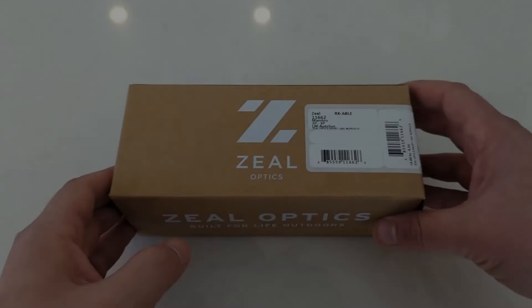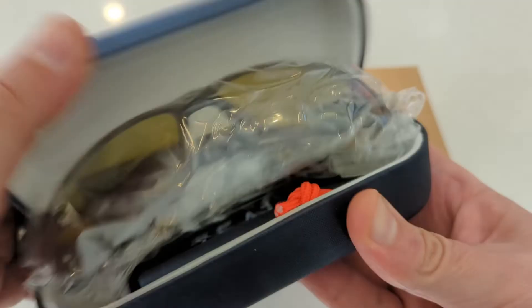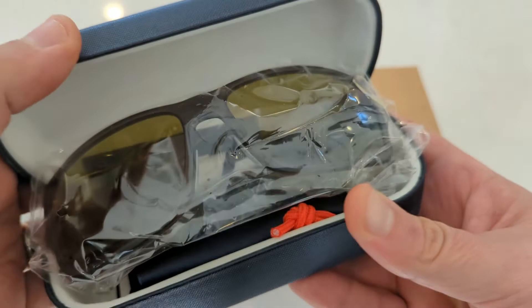With all Zeals there will be a cardboard outer box. For this model, inside will be the new large textured clamshell hard case in black, featuring the Zeal Optics brand embossed on top. Inside the case, which is lined in a white felt-like material, will be the sunglasses covered inside a protective plastic wrap.